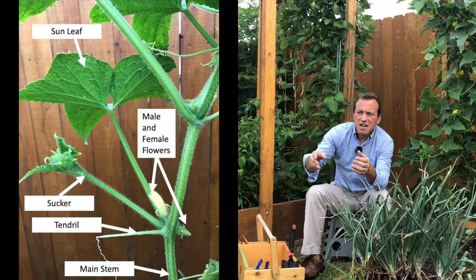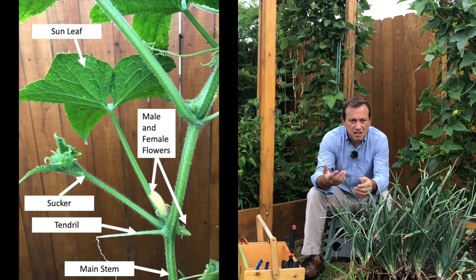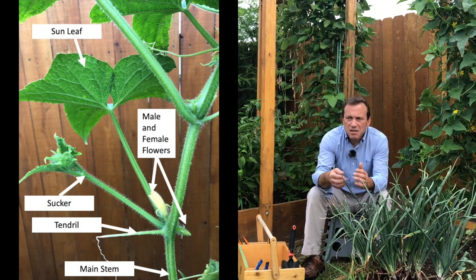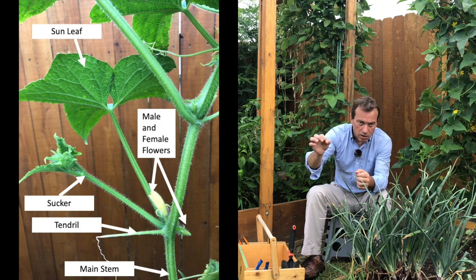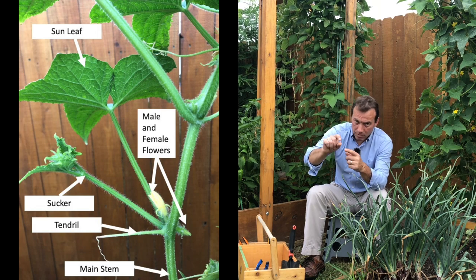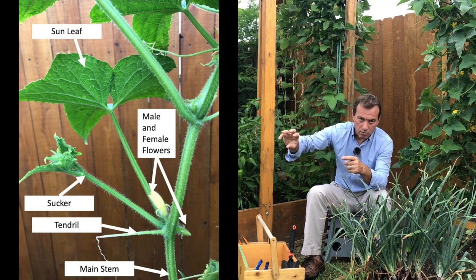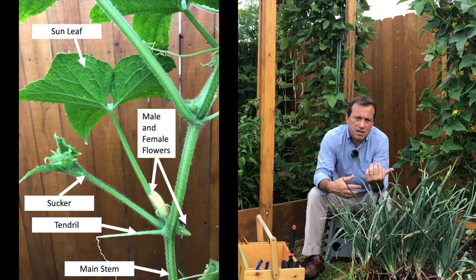You're also going to have a sucker come out of that main branch, just like on an indeterminate tomato plant. The sucker on the cucumber plant will become its own main branch with its own nodes and all the same components, and from that there will be more sucker branches and more nodes — the result is they can quickly take over a trellis.